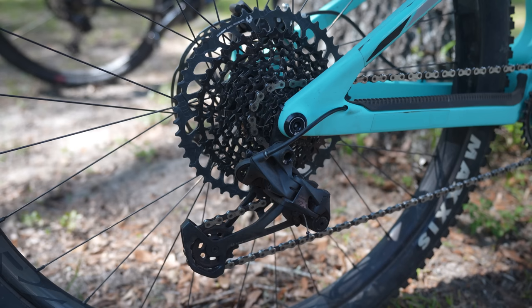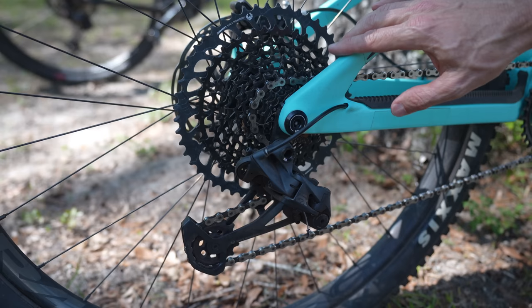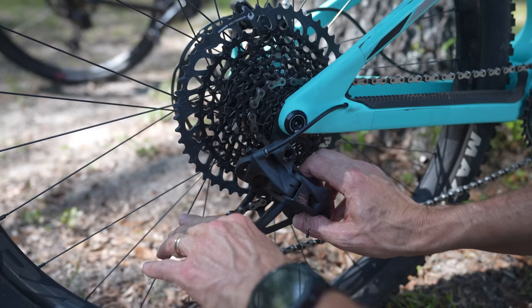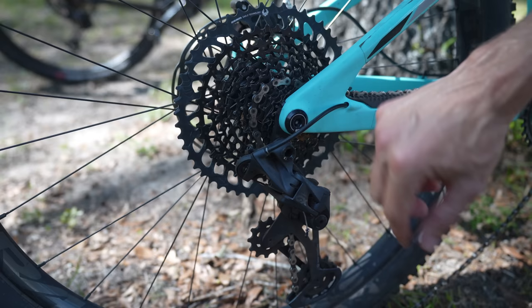Looking at the rear derailleur and cassette — SRAM seems to be more innovative and pushes things to market faster. SRAM had 12-speed on their mountain bike groupset two or three years before Shimano came out with 12-speed. They both are 12-speed today, but that's another example. One thing I really like about the SRAM rear derailleur is that you can push the cage forward and lock it, and that makes taking a rear wheel off so much easier. Shimano has a release on their clutch, but it's not nearly as easy to get the rear wheel off. This completely takes the tension out of the chain and makes working on your bike a lot easier. To release it, you just push it forward and let it go.